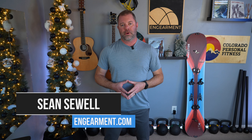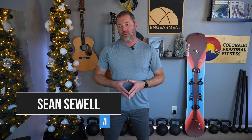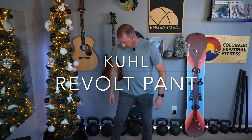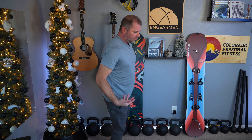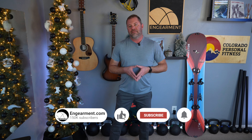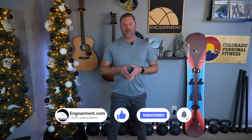Sean Sewell with InGearment.com has a review for you — literally, the Kuhl Revolt pant. These are new for the 23-24 season. They are a cotton-poly pant with quite a bit of taper, but they still retain the Kuhl functionality: the foam pocket, the good layout, and the stretch. In this review, he'll go over the fit, features, and function on these new pants.